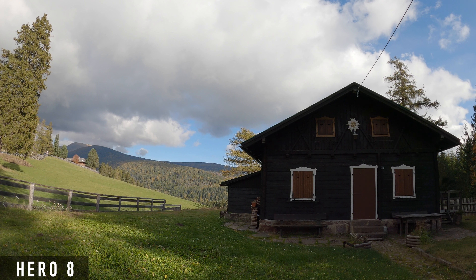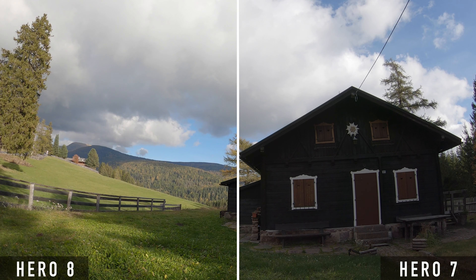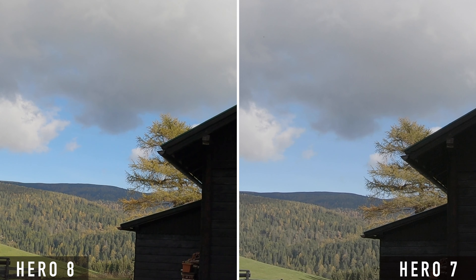Here you can see the comparison with a flat color profile. The same applies as before — the image of the Hero 8 has more saturation and contrast, which is not quite optimal in this case, as more details are preserved for color grading at a low contrast.